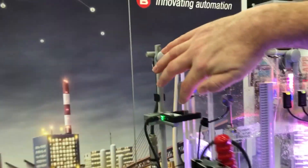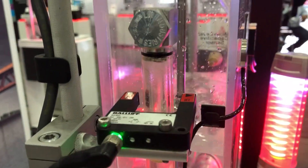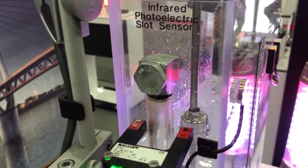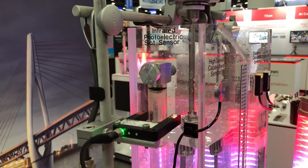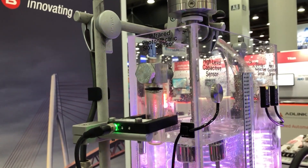Lastly, we have a sight glass. We're using a photoelectric fork sensor — this is a self-contained through beam that allows us to detect water through that transparent tubing. As you can see, it's ignoring the tubing, and once the water gets there, it'll actually trip that signal enough to tell you that, yes, there's water in this clear tube.